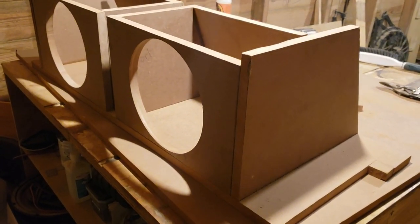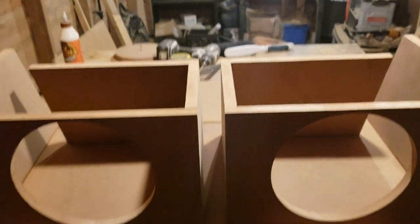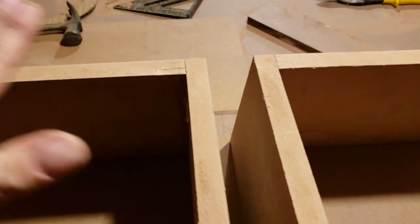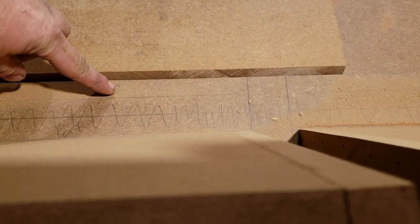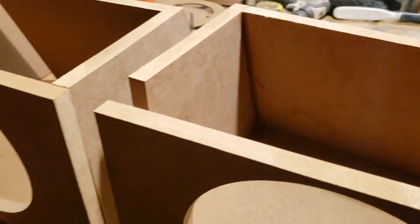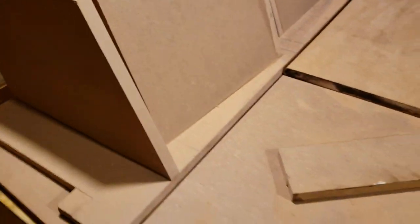Just to give you a little idea — the top board will seal up here, and then there will be one more board that goes back, and that colored-in area is the port. Now I'm going to do some sanding — none of it is together yet, just chilling. I'm going to round over the edges on each side to make the airflow a little better inside that box.